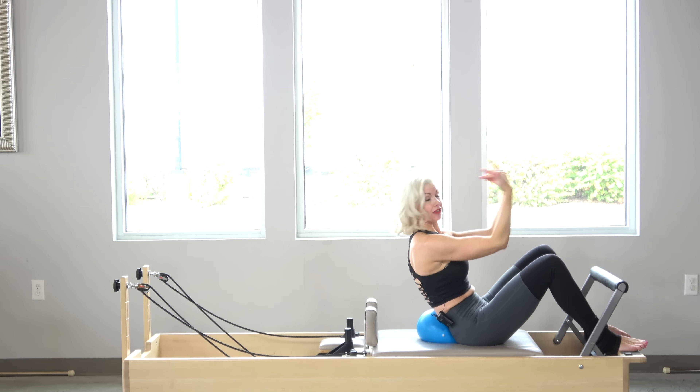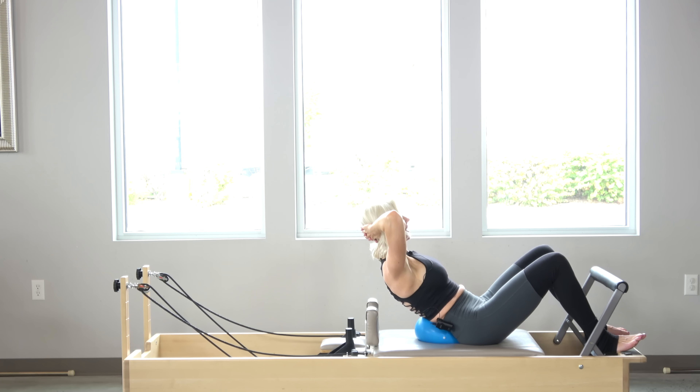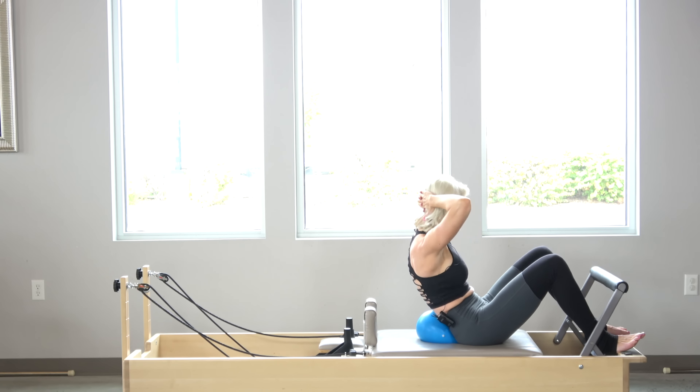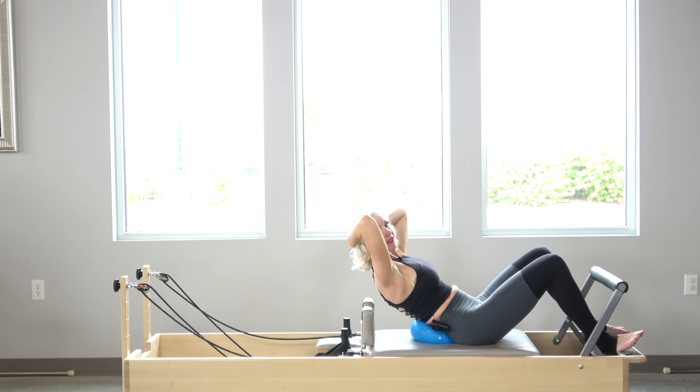Hands come behind your head — you can also have your hands here. I'm going to inhale back. Typically I do 10. Now exhale: deflate my abdominals, draw my belly to that ball as I curl up and over. Inhale back. Exhale, deflate and scoop.